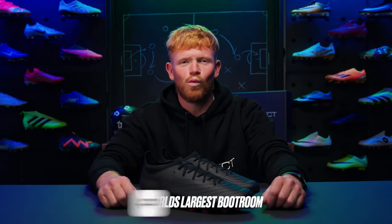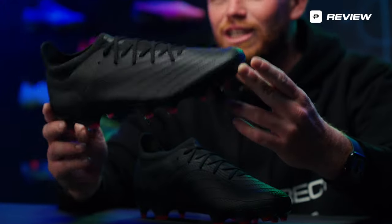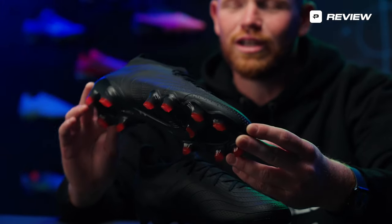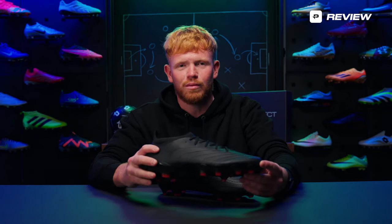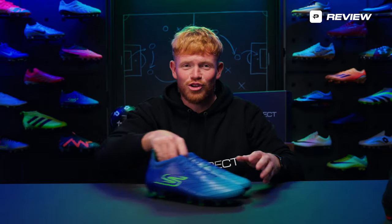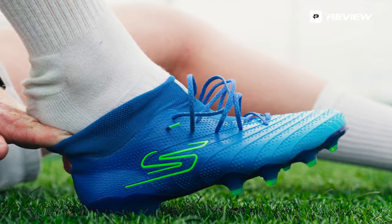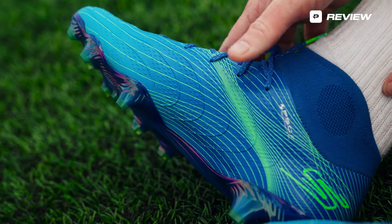Yo guys, it is Cam from Proderex Soccer, the world's largest boot room. In front of me is a very special boot because these have caused quite the talk online. They were pictured on Harry Kane's feet during the pre-season tour. We finally dropped them at Proderex Soccer and, surprised to a lot of people, these are the brand new release from Skechers. This is the SKX01 — Skechers' first ever football boot.